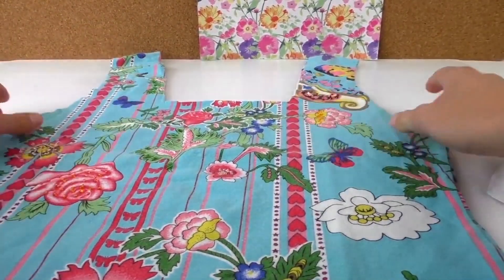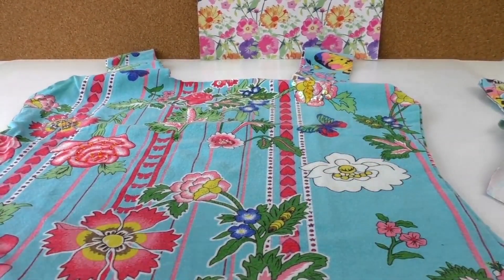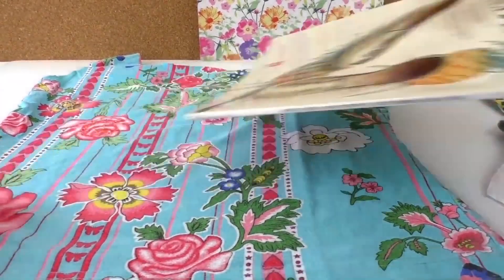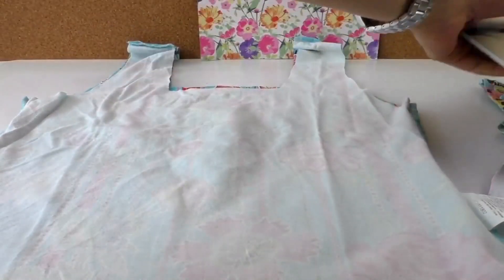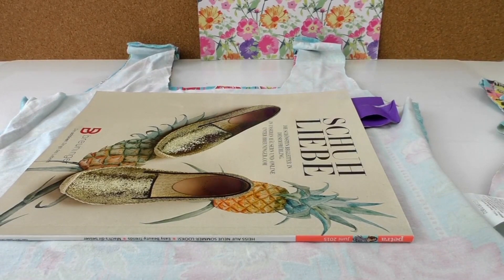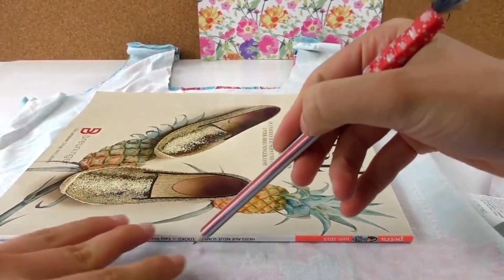Now I'm going to decide the size of the bag using a magazine. I'll put the magazine inside to decide the size, then put the t-shirt inside out and put the magazine back on. I'll grab a pen and make a line underneath the magazine — that's going to be our size guide.